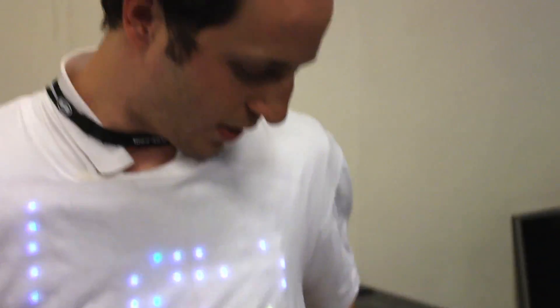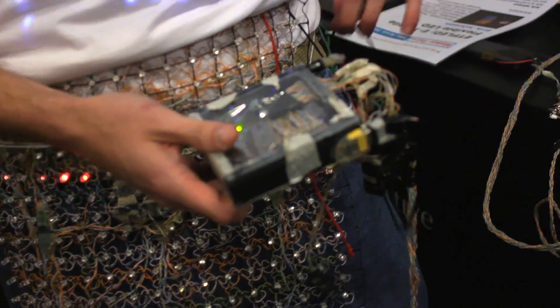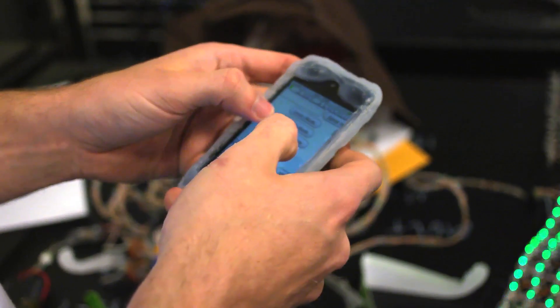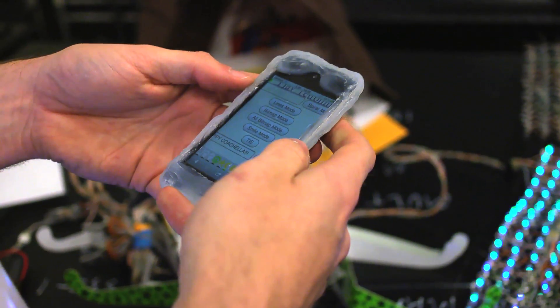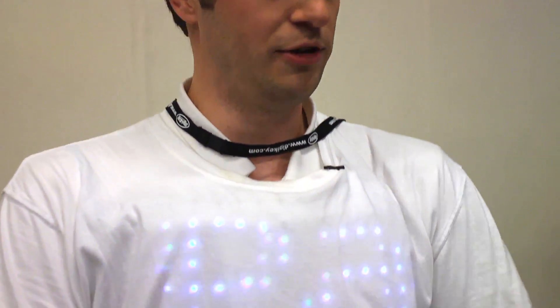There's a Bluetooth WiFi dongle here in my back pocket, which allows any web-enabled device — such as an iPod, iPhone, laptop, what have you — to log into it by web interface. Open up your browser, control it, tell it to set the right messages, change the animation, and what have you.